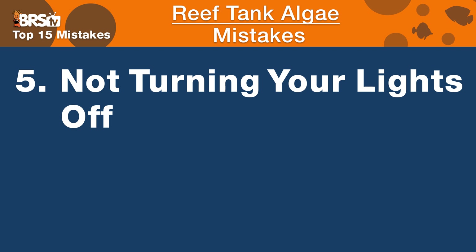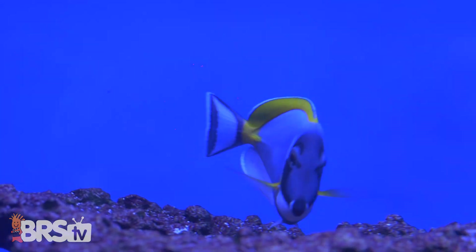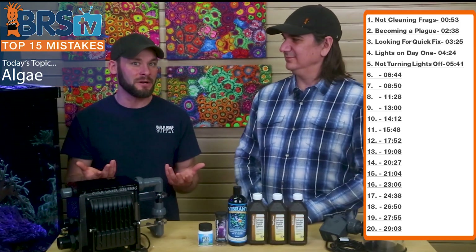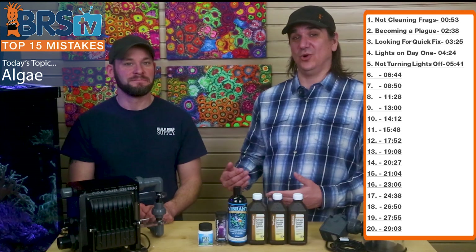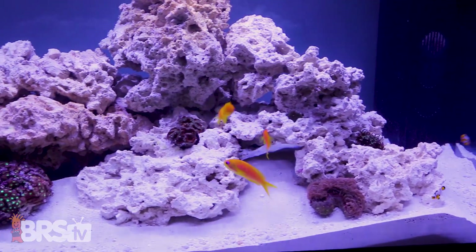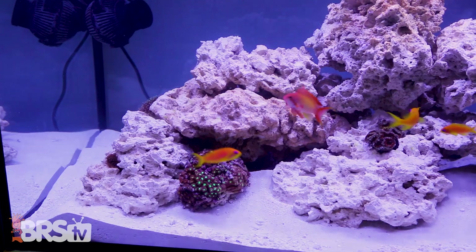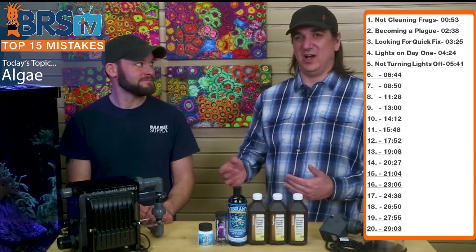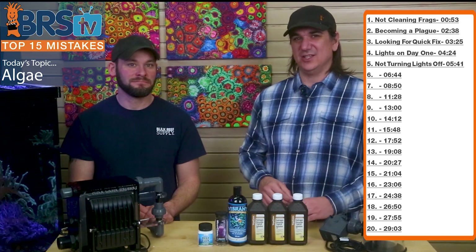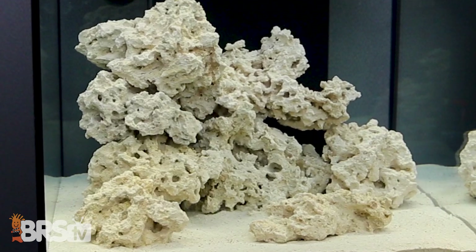Number five is closely related: if you turn the lights on early and don't have corals yet, you can just turn them off. If you've got fish in the tank but run into an algae problem and don't have photosynthetic organisms that require light, just shut the light off. Let the lights be on for a month or so before adding any corals so you can see if there's algae growth. If there is, turn the lights off — enjoy the fish tank, and all the algae will go away without light.